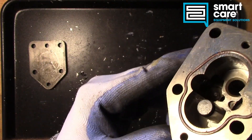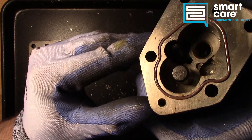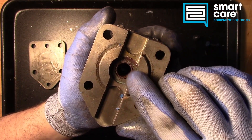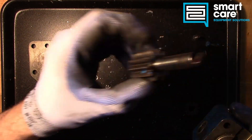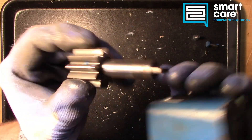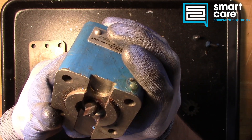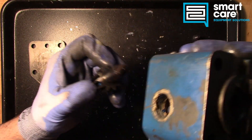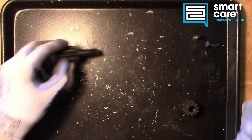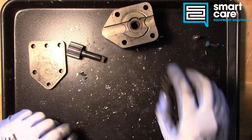The other thing that will happen if we have any kind of water get in the system is we'll get pitting on the inside of these surfaces. And you can see in here we really don't see any sign of that. So this pump really doesn't look bad except for the seal failing. You can see the seal was failing by the discoloration that's on the shaft. In this case the pump had a seal failure, but we ended up putting a motor in it as well, and we probably didn't need to.